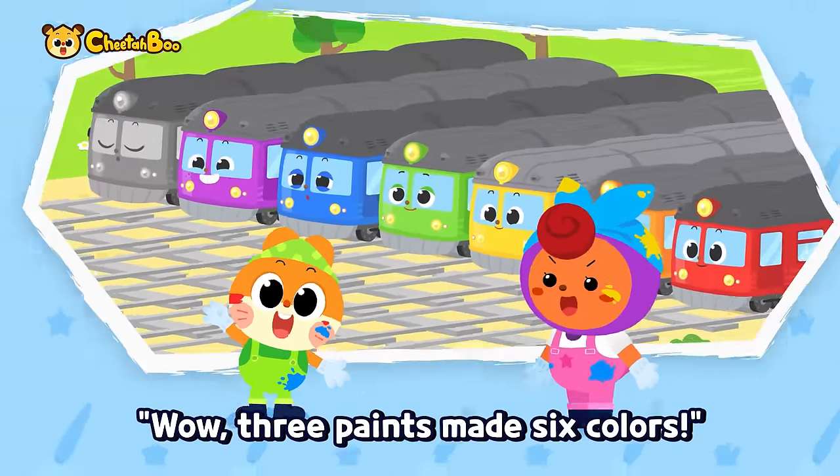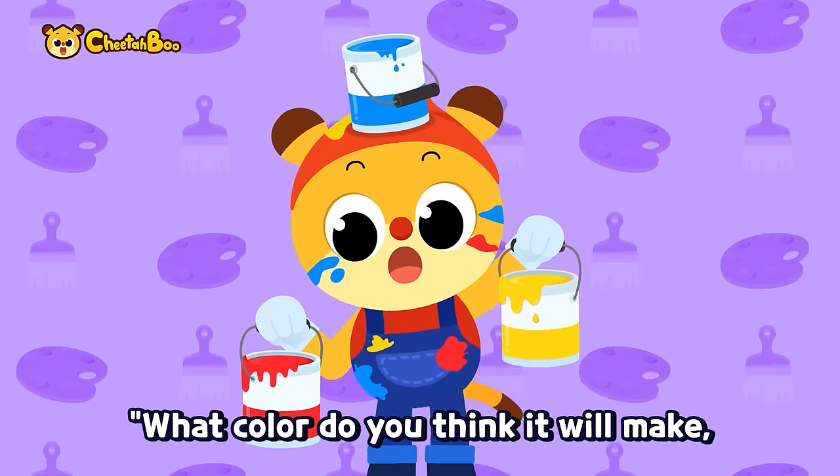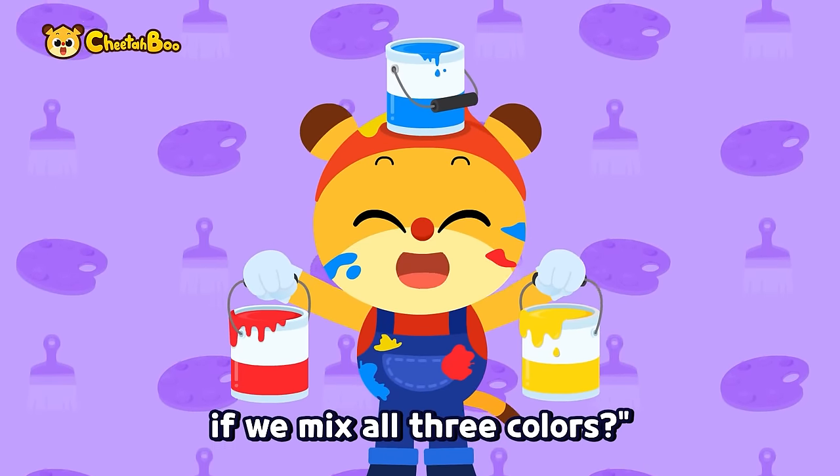Wow! Three paints made six colors. What should we do with the last train? What color do you think it will make if we mix all three colors?